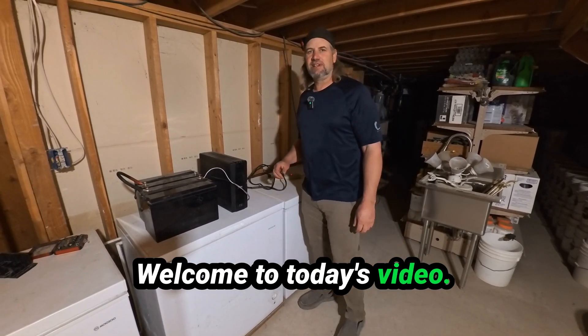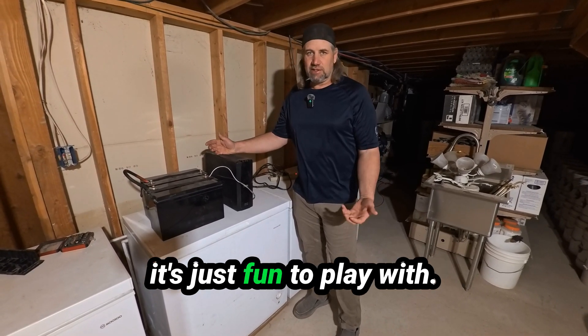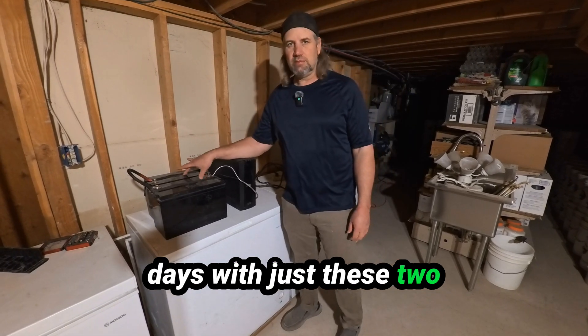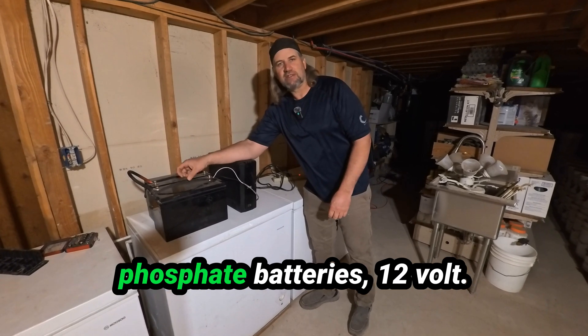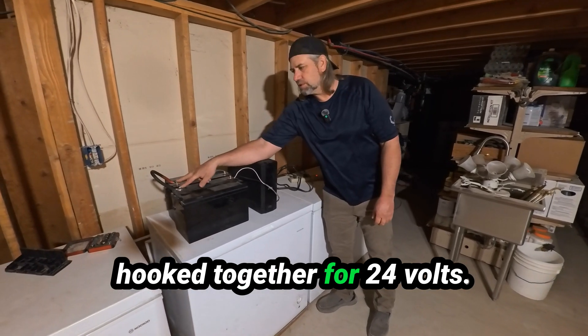Hello my friends, welcome to today's video. This is an experimental video. I bought this UPS and it's just fun to play with. I ran a fridge for three days with just these two batteries and this UPS. These are lithium iron phosphate batteries, 12 volt. I've got two of them hooked together for 24 volts.